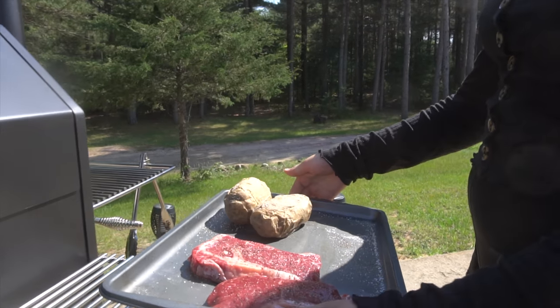Thanks for watching and please subscribe. In the next video, we're going to show you how we baked some hamburger buns and smoked some hamburger patties in our Yoder Smoker. We'll see you next time — bye.